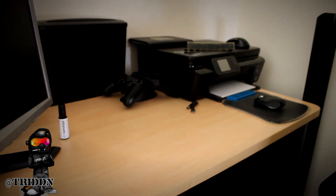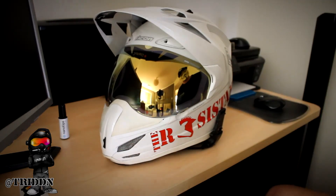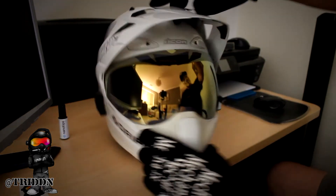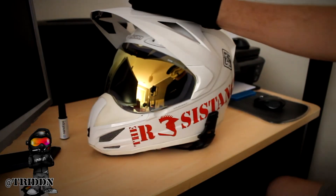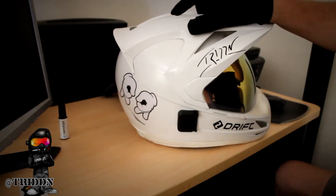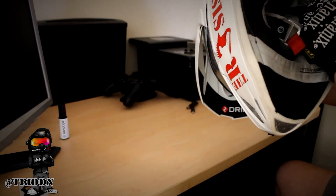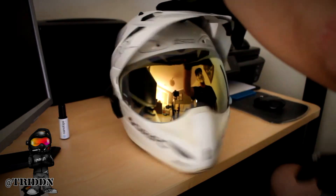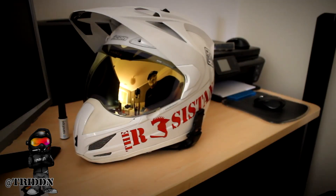And in some other videos you've probably seen me with this one — with the white one. But yeah, all the same sort of setup — exactly the same. I've got the mount there for the Sena, I've got the mount for the Drift. And yeah, they're all very similar — all done the exact same way because it works for me.